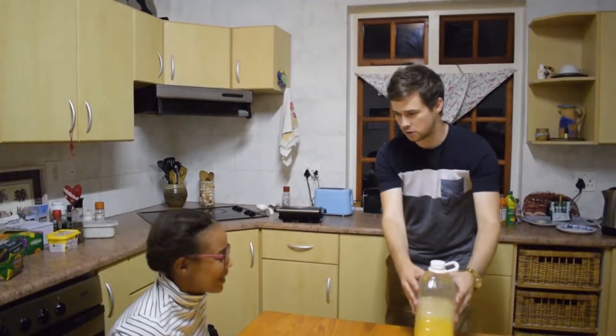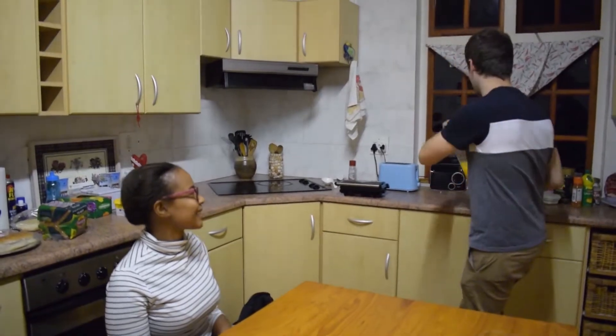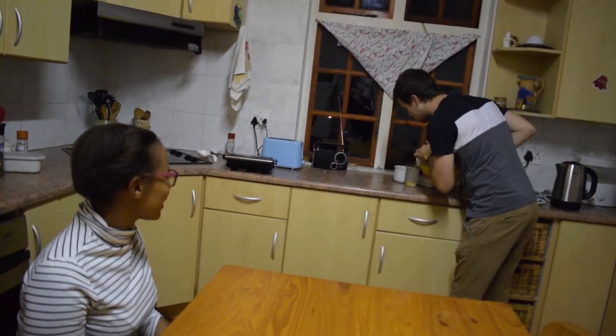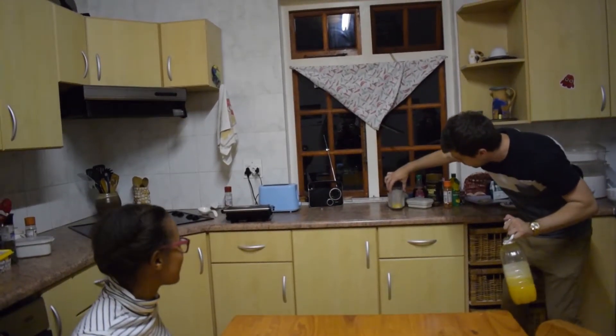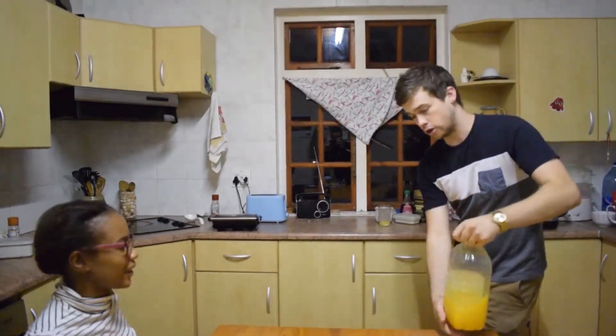I see some orange juice over here. We're going to use this if that's okay — it's somewhat said to be a magical drink. I'm going to go ahead and pour a little bit of orange juice in our glass over here, because we're going to use this for a bit of a magic trick.